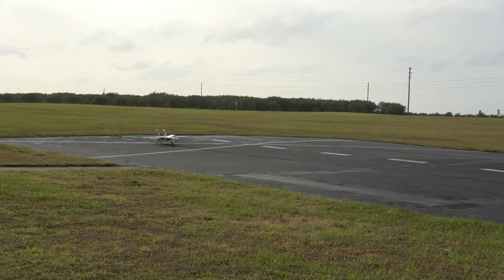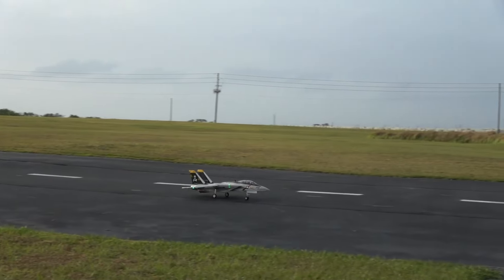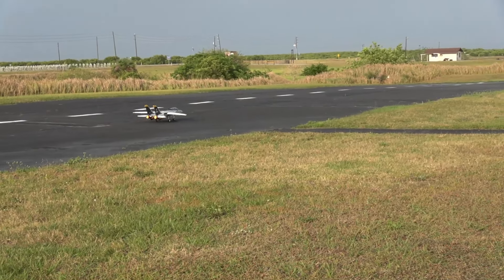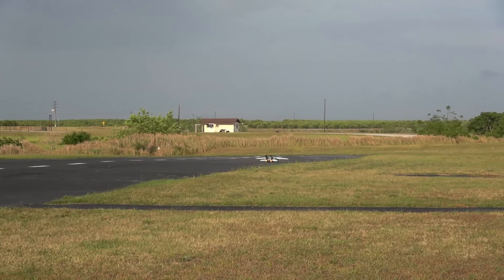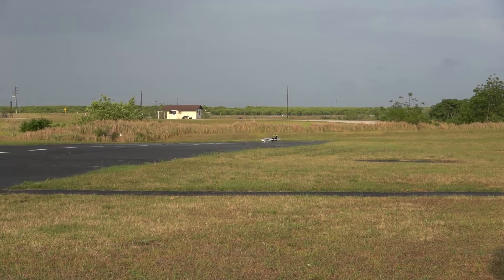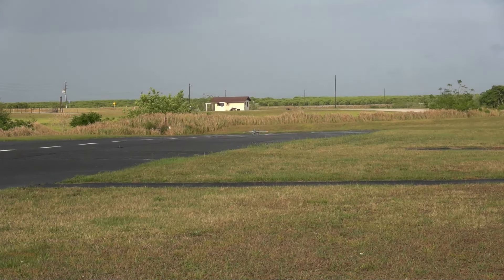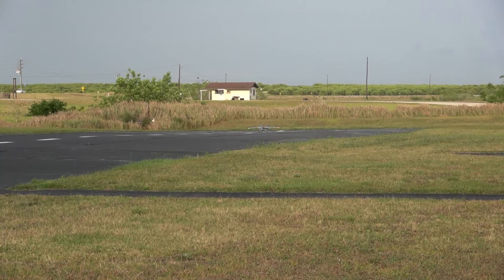All right, let's go. This time we're going to take off and land AS3X only. I'd love to be able to keep her on a runway, but right now I'm just trying to survive. She's got some power and she's fast. Wind kind of died, so we will try takeoff flaps.